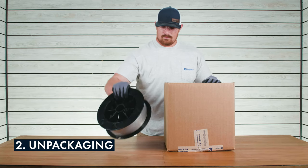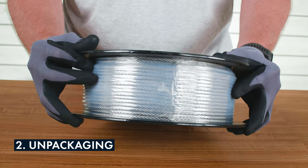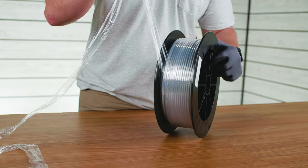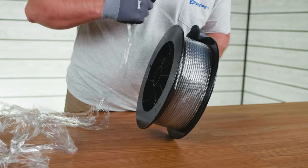When you first receive your cable from eRigging, you'll notice that the spool is wrapped with plastic wrap to prevent the cable from unspooling itself. When you unwrap that plastic wrap, you'll want to make sure that you do it carefully so that the cable doesn't unravel itself off of the spool.